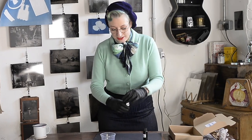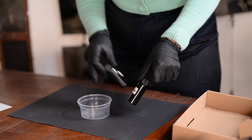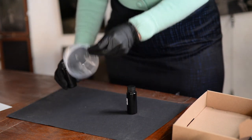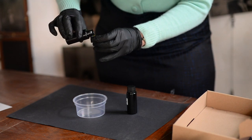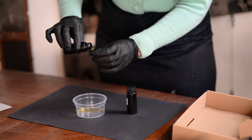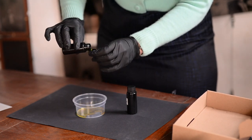What I'm going to do is equal parts of the two solutions — so I'm going to put three capfuls of each. This is just an empty food tub; anything will do that you have around the house. So one, two, three.